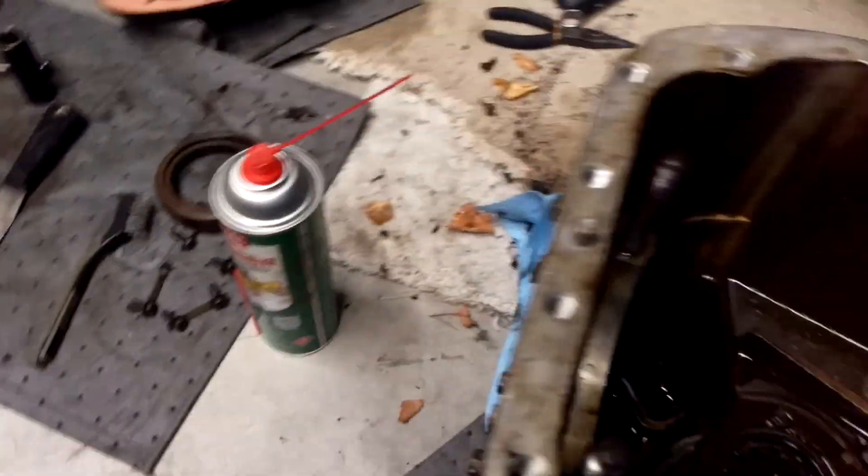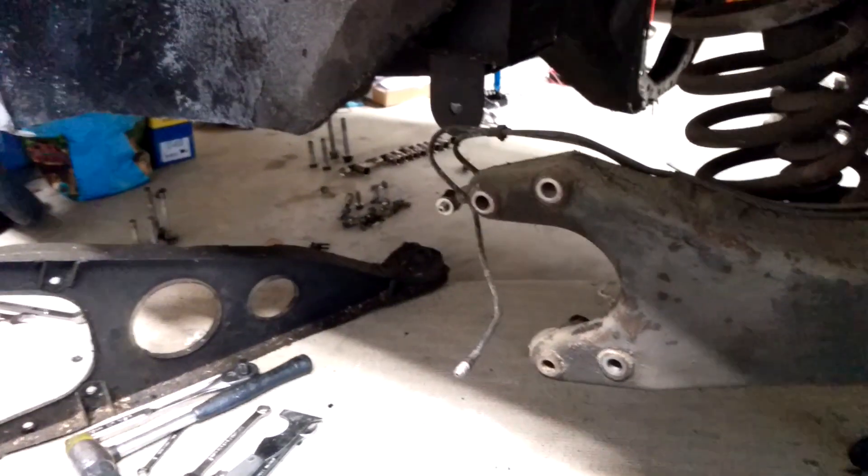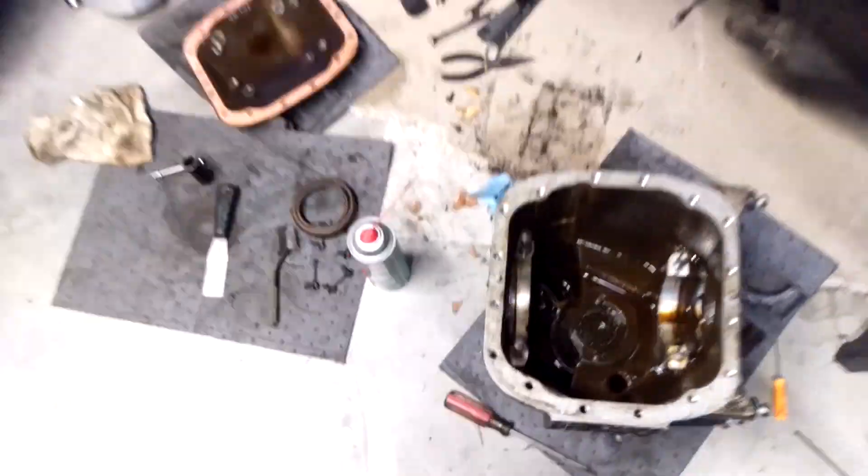There are the races for the bearings, and currently the diff is being filled with tooling resin, because trying to weld it would be very difficult for reasons I don't really need to get into.